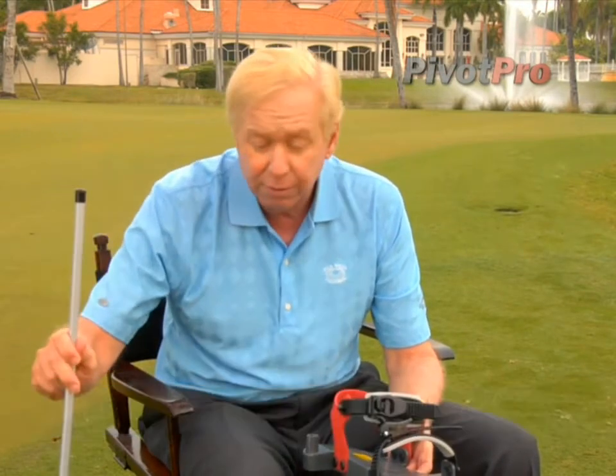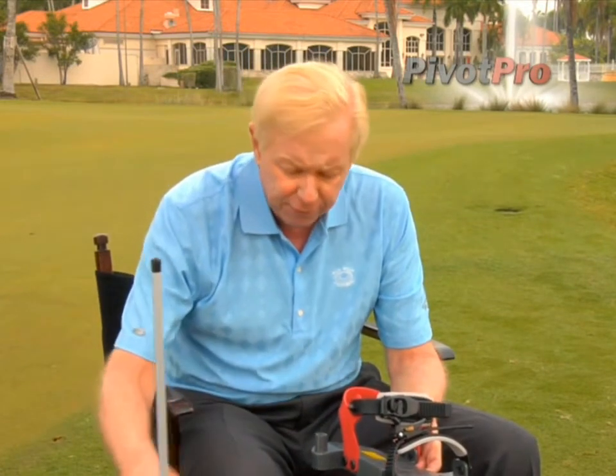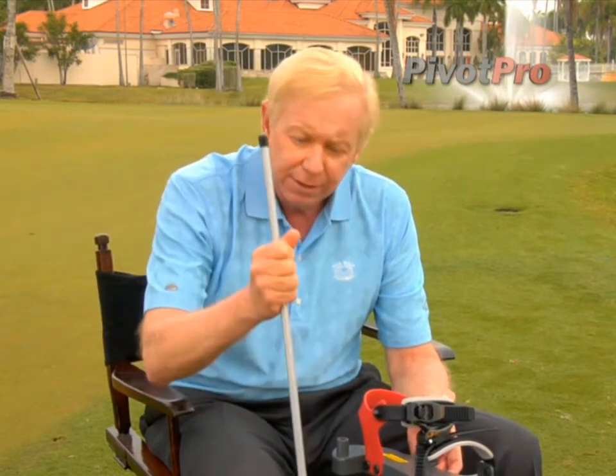Another great feature of the Pivot Pro is this rod. I love the rod because number one, you can stick it in the ground and use it in different ways to check your swing plane, or where your hands are coming back to impact. It fits right into the little hole right here very easily, and that really allows you to see how much lateral motion you have in your swing, or if you're reverse pivoting. So this little guy is multiple use.